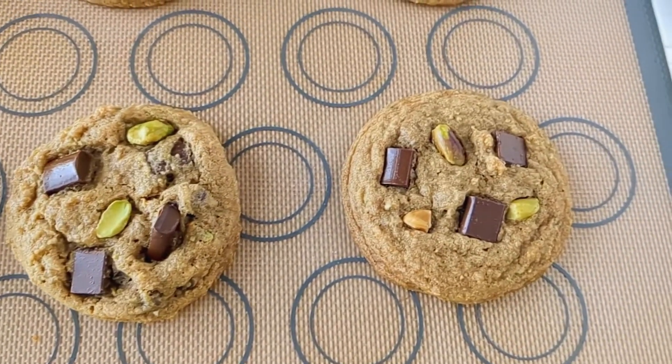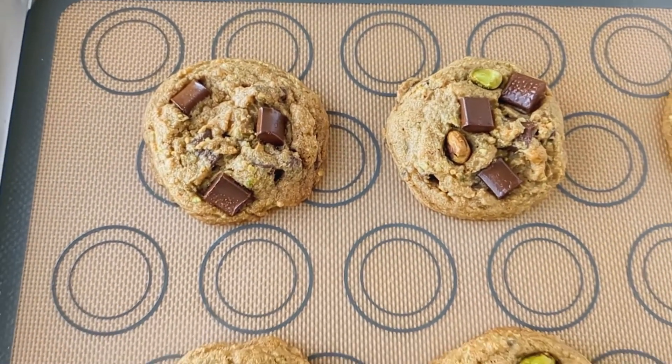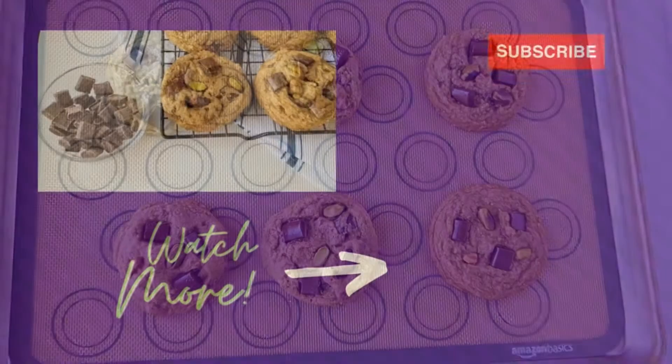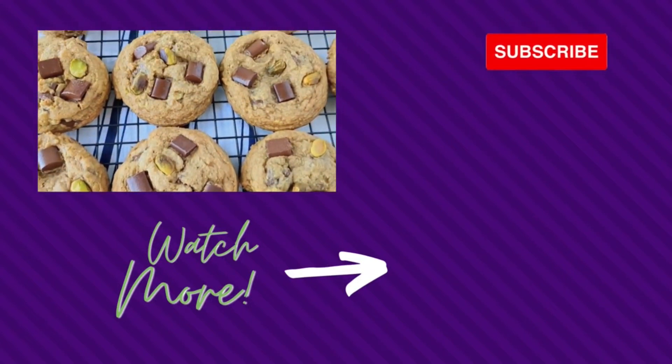The first thing that hits you with these cookies is the cardamom — it's going to make your house smell so delicious and cozy. Then when you take a bite, you get the buttery pistachio and the gooey melty chocolate. It just comes together in this luscious, delicious, decadent cookie.